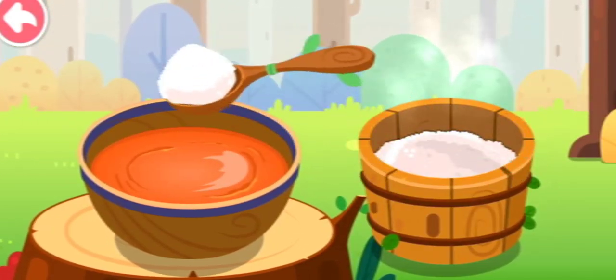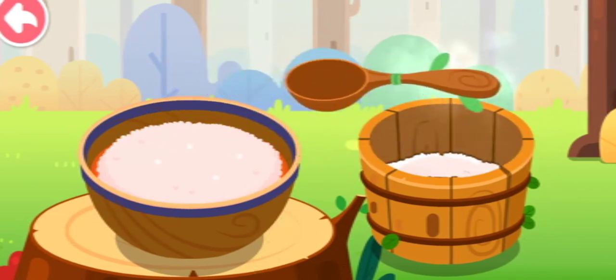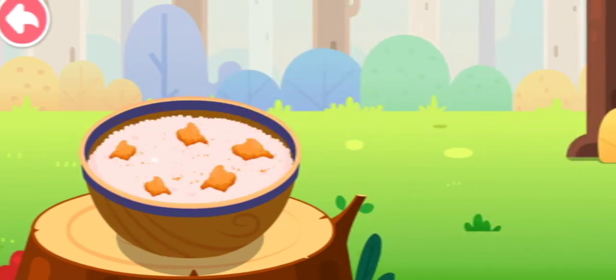Let's add this steamed rice. Add some meat for more flavor.